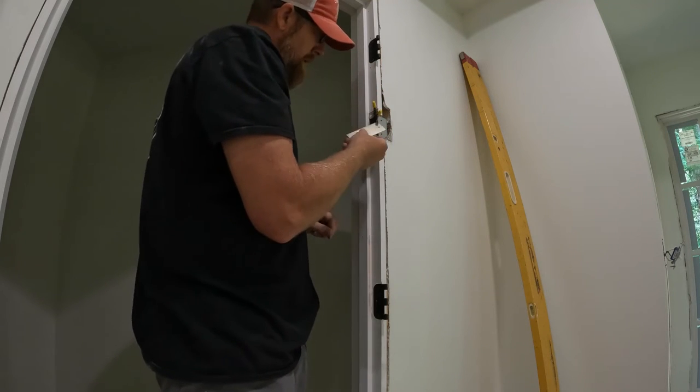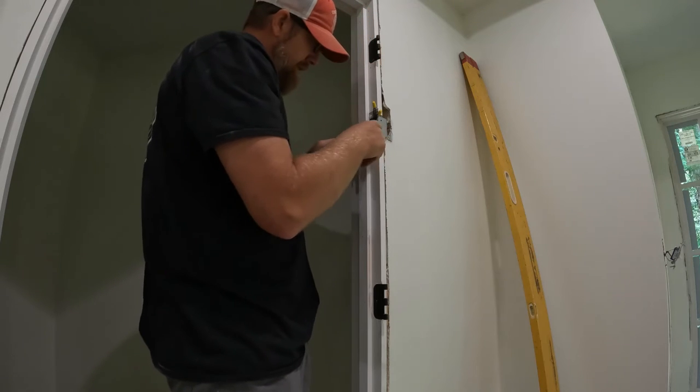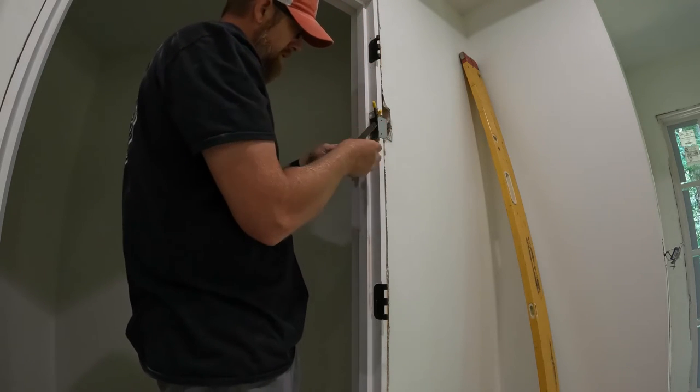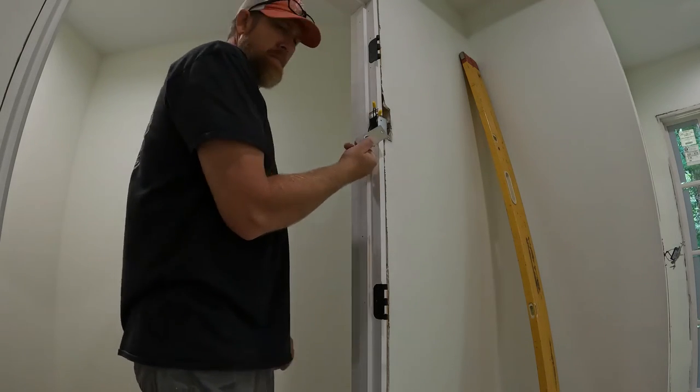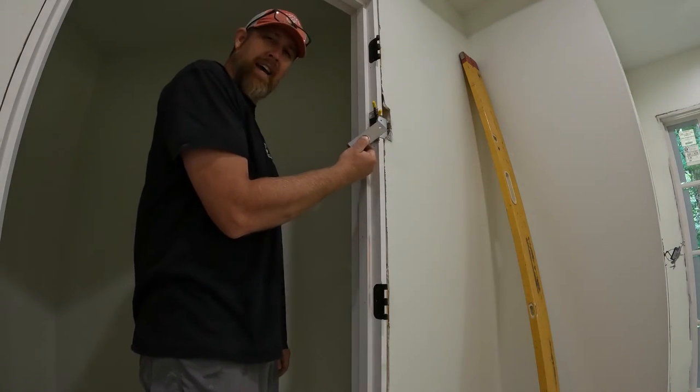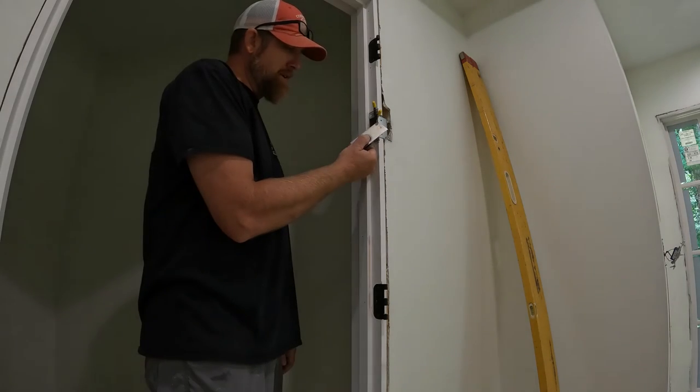I'm going to turn the power on and see if this thing works. All right, got power on. Let's try it out — oh nice! That's what I'm talking about!